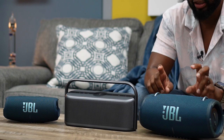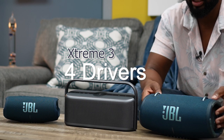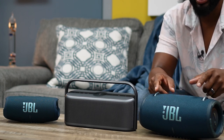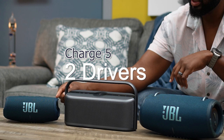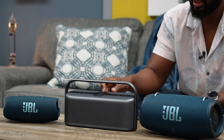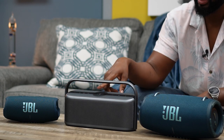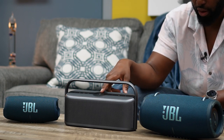On the JBL Extreme 3, once you remove the grille, you come up with four active drivers — two woofers (dynamic range drivers) and two tweeters flanking them. Passive radiators are not counted since pretty much every Bluetooth speaker uses them for bass. The Charge 5 has a two-driver system: one racetrack woofer and one tweeter. The Motion X600 has two dynamic range drivers in the middle, two tweeters on the sides, and a fifth dynamic range driver on top — and that fifth driver is the key to its spatial audio.